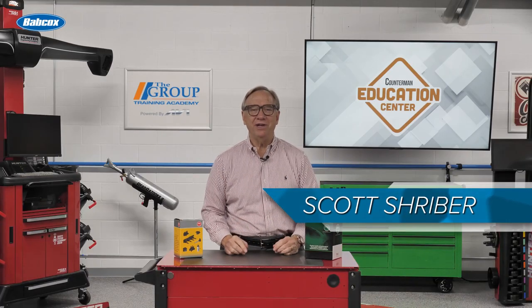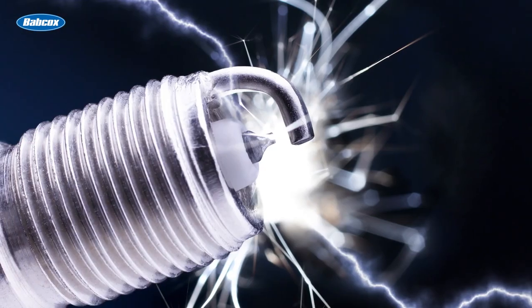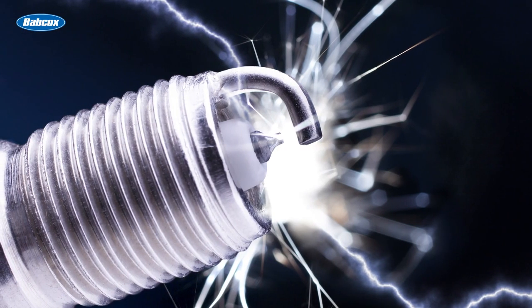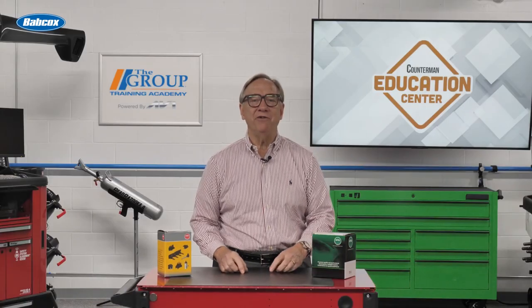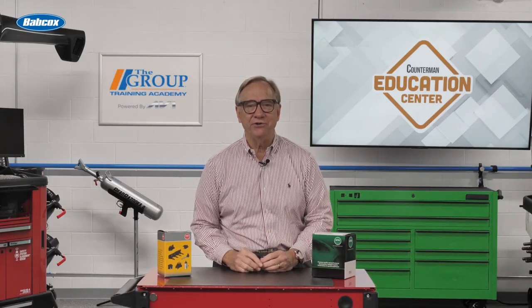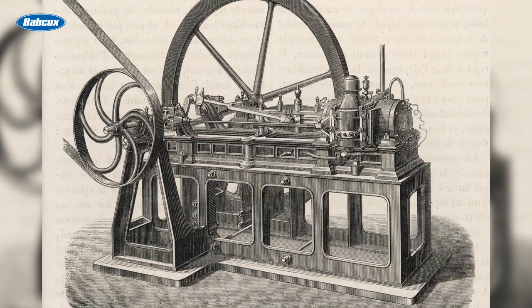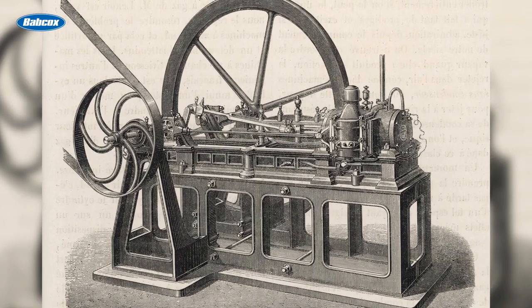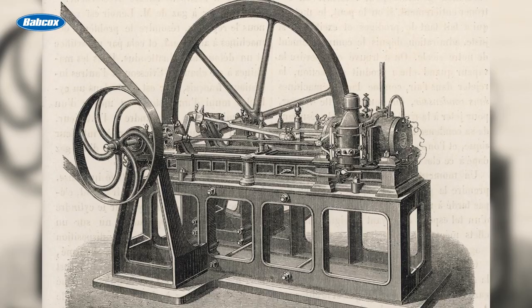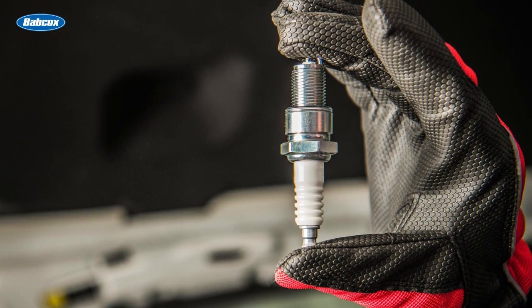Hello and welcome to today's edition of the Counterman Education Center. Today we are going to enter the high-energy world of spark plugs, probably one of those components that have been around since the first internal combustion engine and still here with us today. In 1860, ETN Lenore used an electric spark plug in his gas engine, the first internal combustion piston engine. Ever since, this simple but necessary component has been with us.